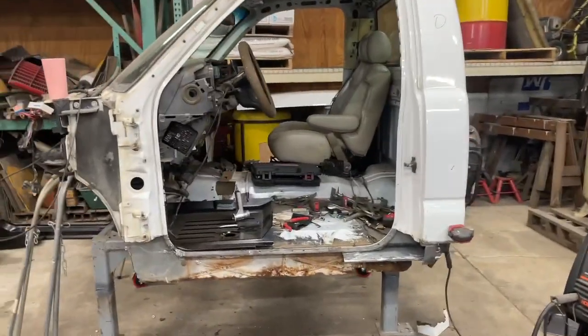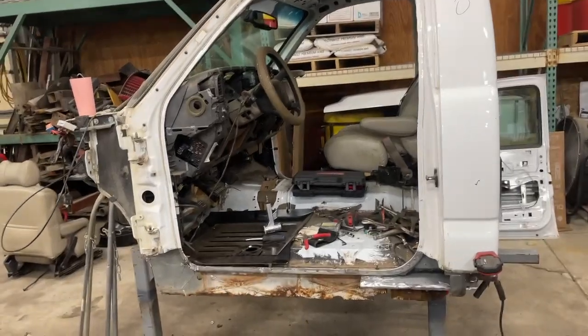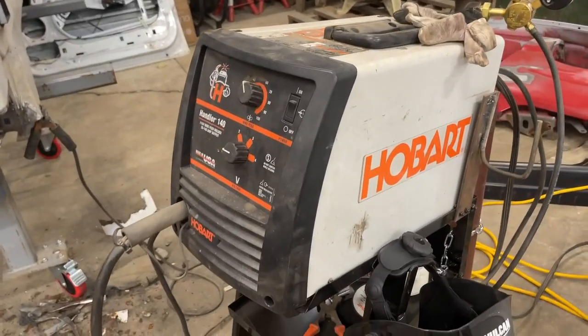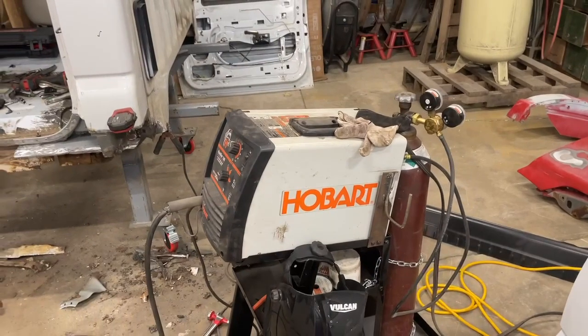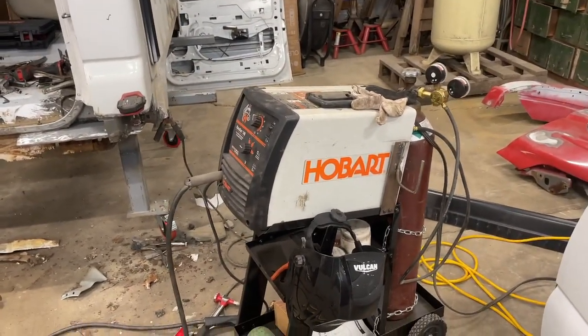The welder I'm using is this little Hobart 140 — runs off 110. It works pretty good for sheet metal. I'll have to see how it does on the thicker metal.